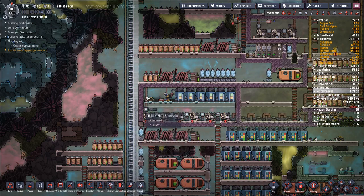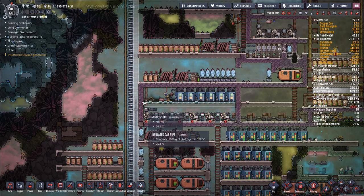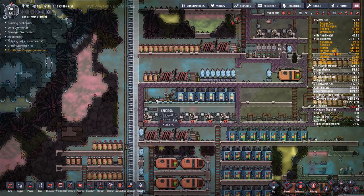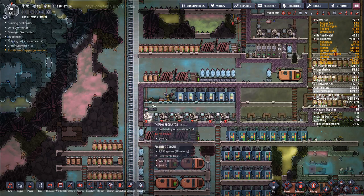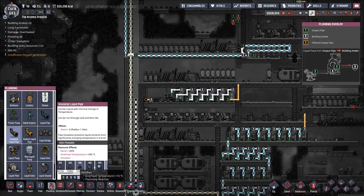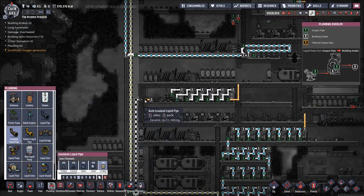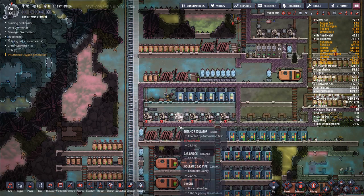I think the way that these liquid vents work is they test to see whether or not there's one kilogram — one metric ton, I should say — of liquid on top of them. And if there is, then they don't flow. The problem is that you don't have one metric ton of crude oil per tile. Let's go ahead and say plumbing, insulated liquid pipe, ceramic — connect up this, and we'll start getting our oil in here.